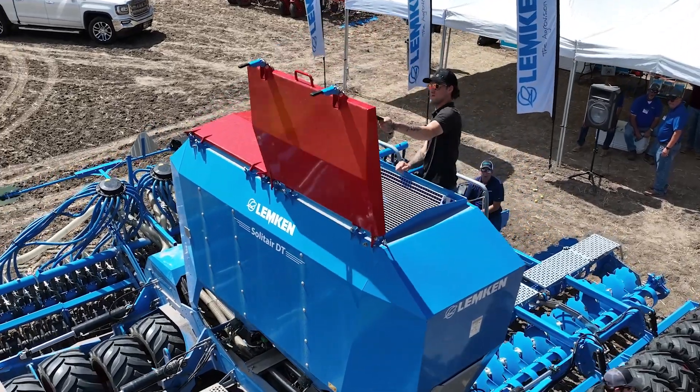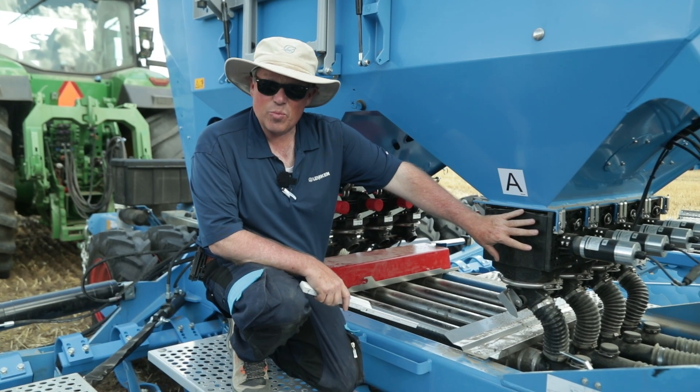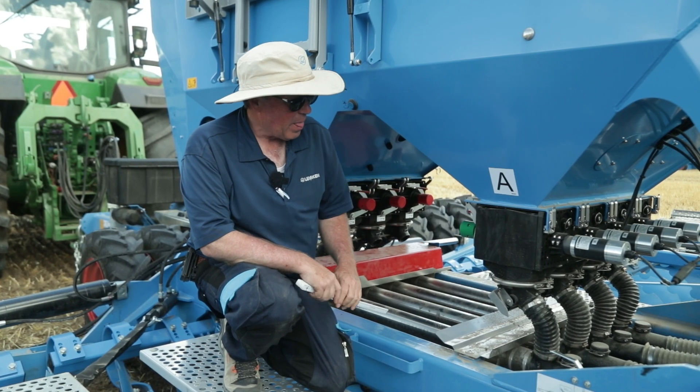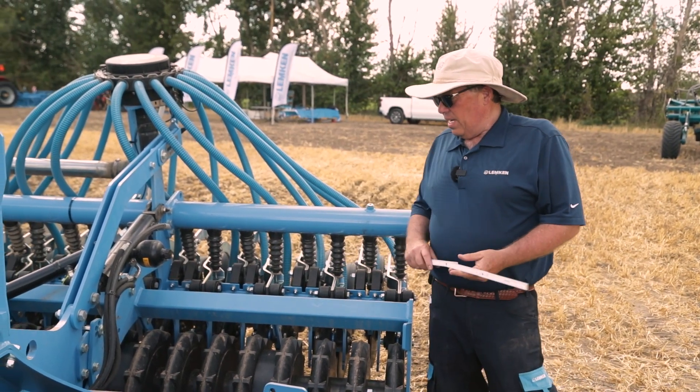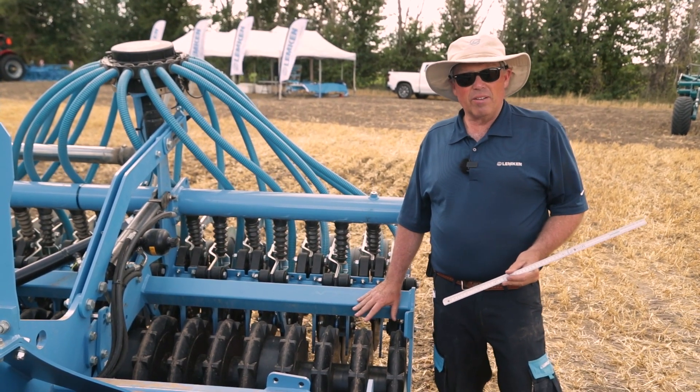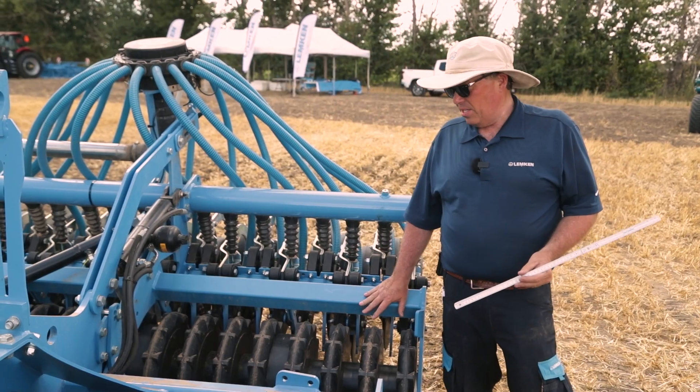One of the big features of the Lumpkin DT drill is the ability to accurately disperse the seed into the airstream. The trapeze packer roller that's integrated to the seed bar for the DT is really that secret sauce that gives this machine a head up above all of the competition.